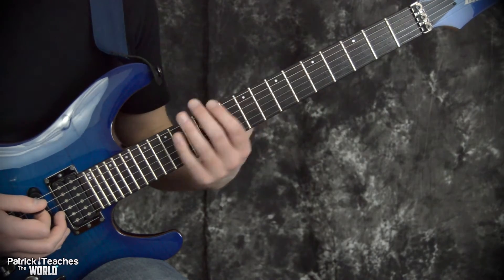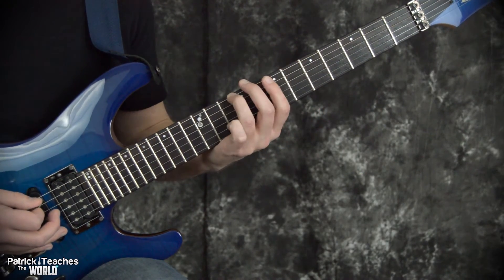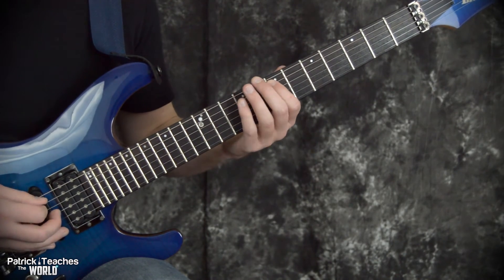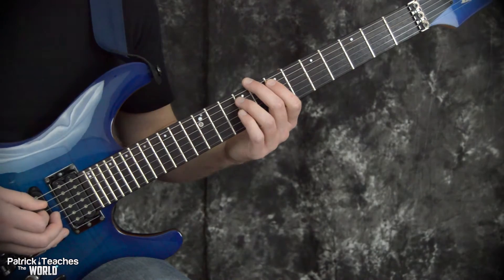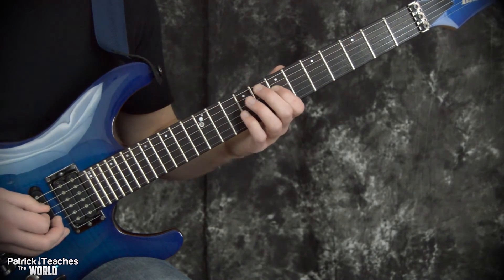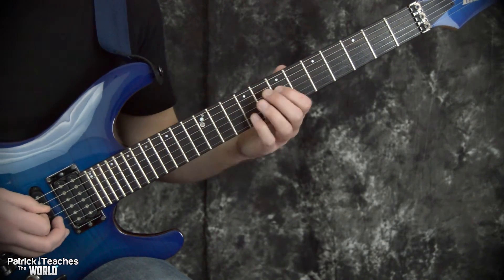We start off by playing three notes on the sixth string — that's frets five, seven, slide to nine. Then I move down to the next string and we have our two notes: seven and nine. So that's the pattern: three and then two, and then you move to the next string and do the same thing.